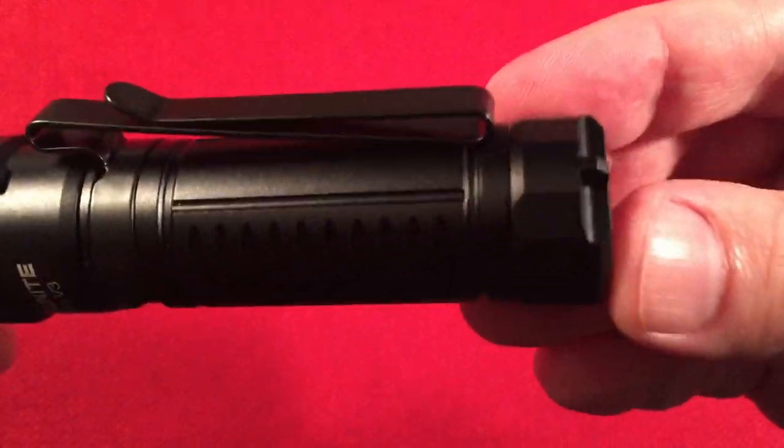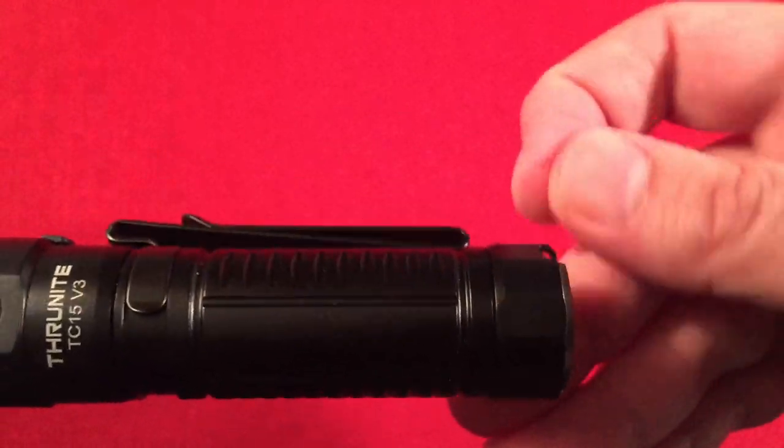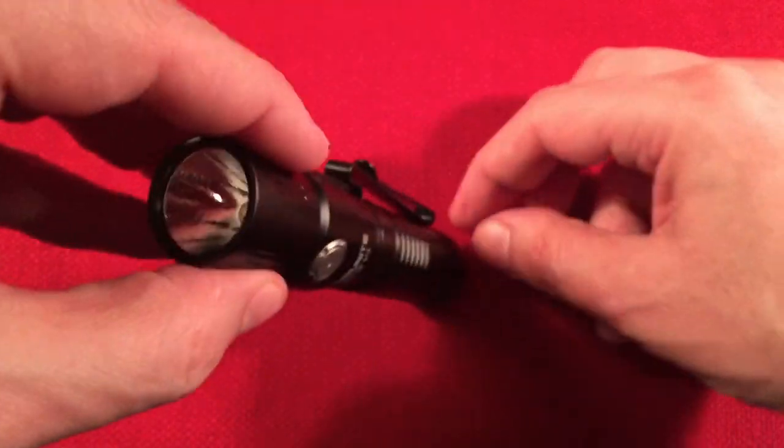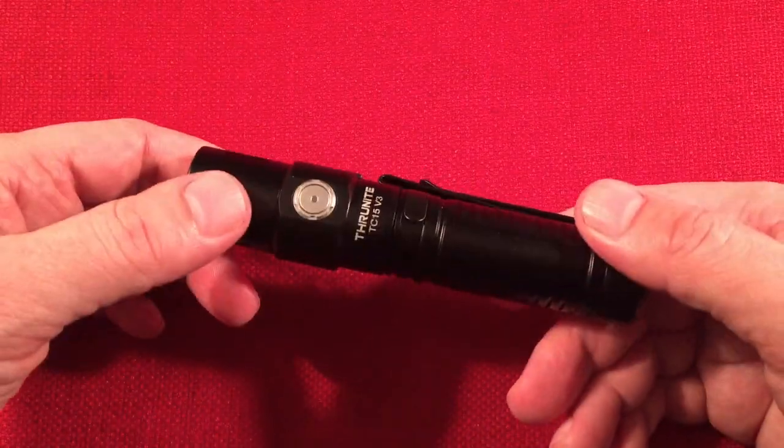Tail standing is nice, and it has a spot for the lanyard at the bottom, so with the cord attached you can still tail stand it. This is IPX8 waterproof and drop resistant to 1.5 meters.